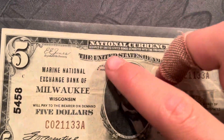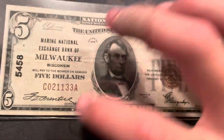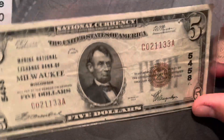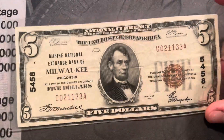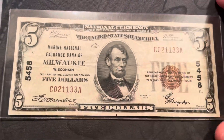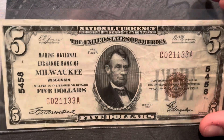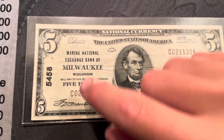I'll kind of explain what that is. Basically, up until like the 1930s, the Federal Reserve would go out to different banks and see if they had enough money — or like bonds and stuff — to print their own money, and if they did, they would be given a charter number.